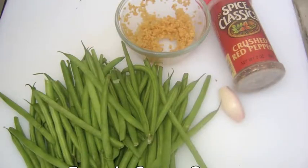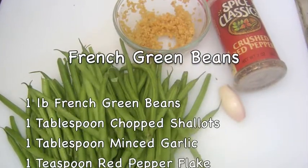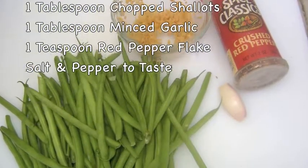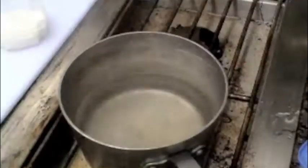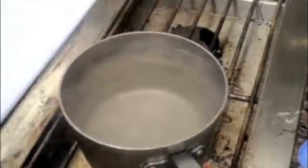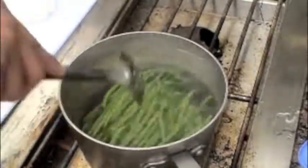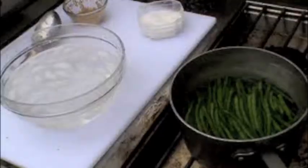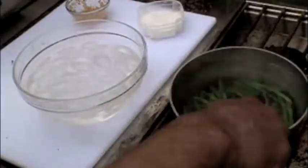The sautéed French green beans are made with 1 pound French beans, which are smaller than most green beans, 1 tablespoon chopped shallots, 1 tablespoon minced garlic, 1 teaspoon red pepper flakes for heat, and salt and pepper to taste. It's important to blanch the green beans first in salted boiling water — this removes the raw vegetable taste — but only blanch for a couple of minutes to retain the crunchy texture. Then shock the beans in an ice bath to stop the cooking and retain the bright green color.